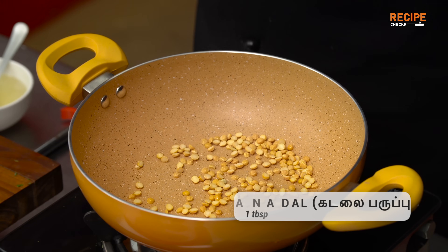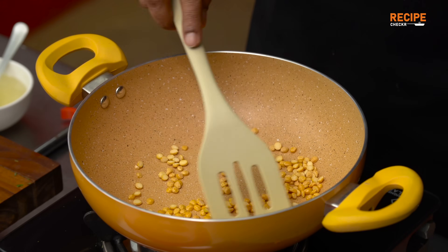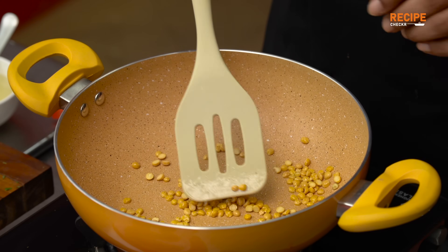Put on a mild flame. Leave the flavor. Now we will blend the flavor.